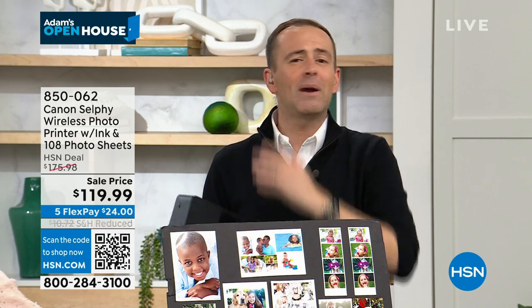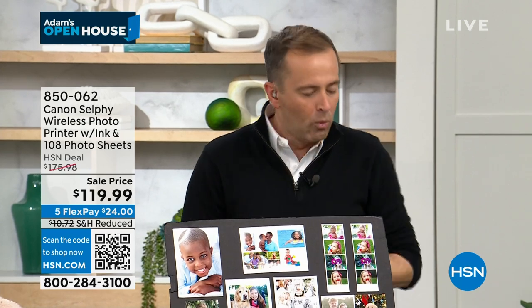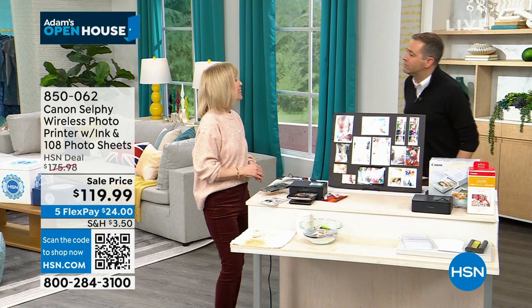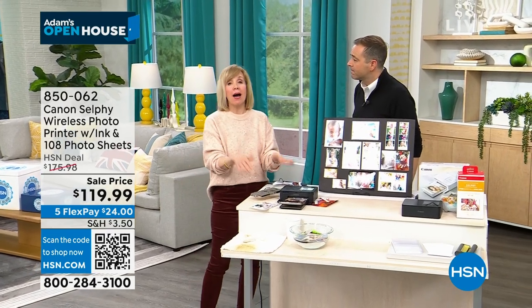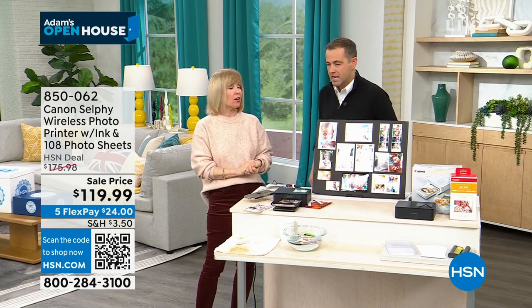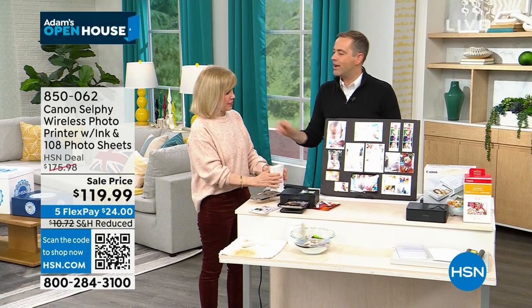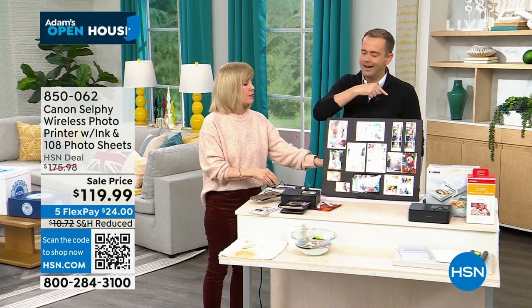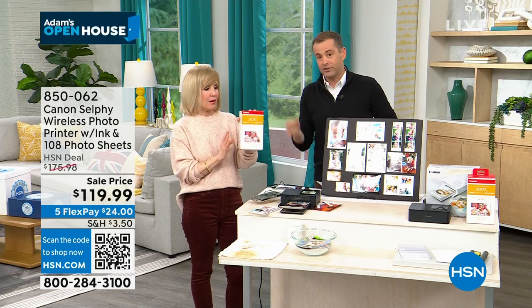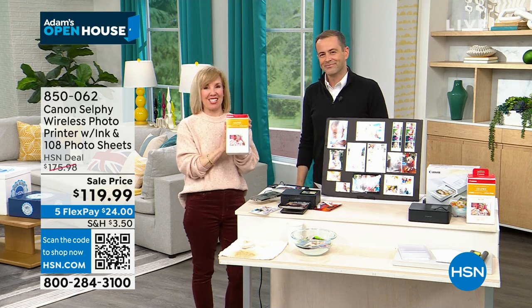Let's print them out. Let's make 2024 the year of really getting back to reality — print out our images. We're all so busy taking a million pictures on our phone — you forget about them. You can now print them out on the spot in less than a minute. With this one, you can put your SD card in too. Do not be confused — other retailers are selling the Selfie for the same price, but that's the old model. This is the brand new model, just released, and we give you the big box of 108 sheets with your ink.